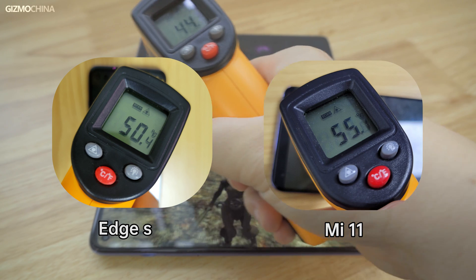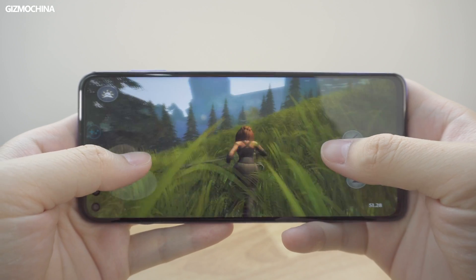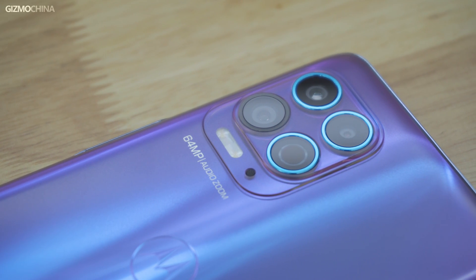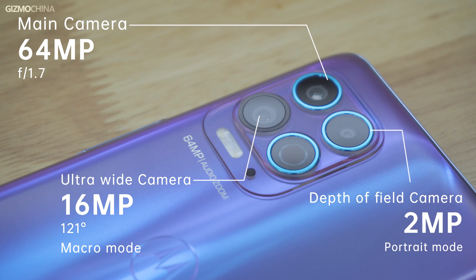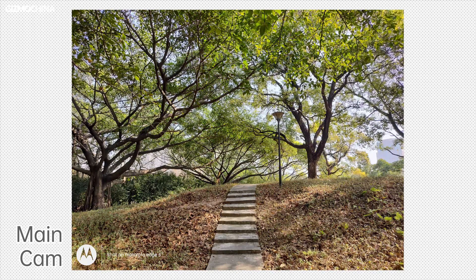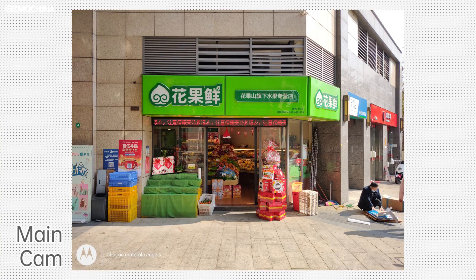It's already hard to hold the phone when gaming due to heat, so if the Edge S is used as a dedicated gaming phone, it's still not ideal. Now let's focus on the camera system. The rear has four cameras: a 64MP main camera, a 16MP ultra-wide angle lens, a 2MP portrait depth-of-field lens, and a TOF lens. The daytime performance of the main camera is relatively good with natural colors. Apart from some highlight and purple fringing issues that weren't well controlled, the camera quality is quite satisfactory for this price point.